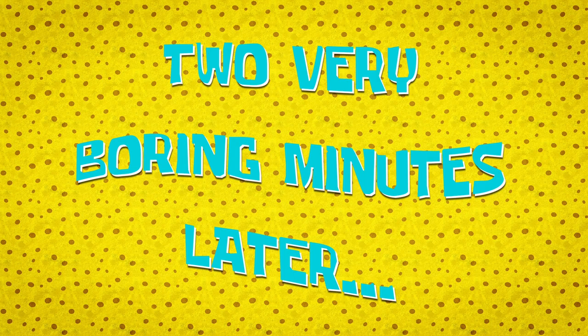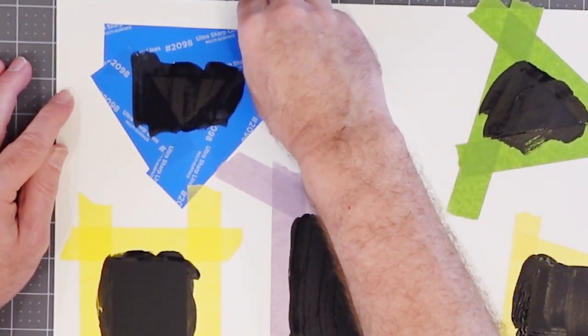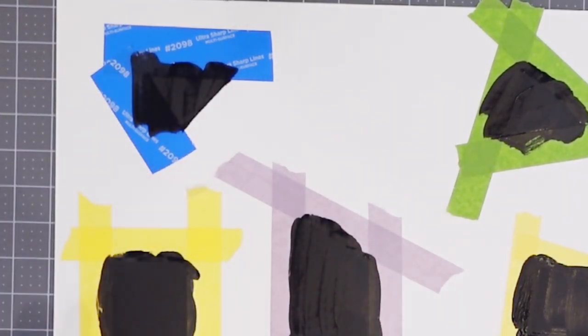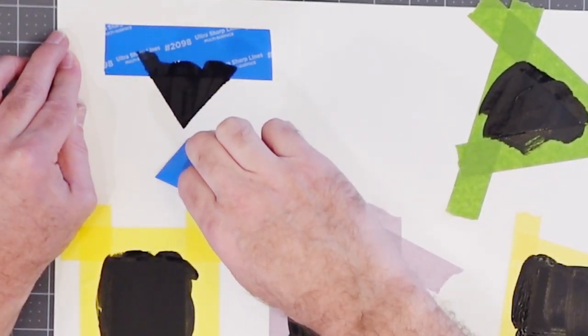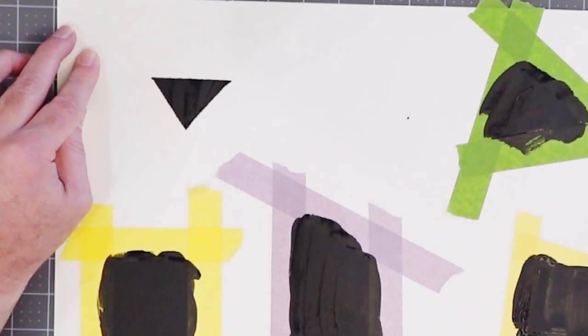Two very boring minutes later. The paint's mostly dry, not fully, but I think it's time enough to do our reveal. Let's start up here with the first one we masked — this is our sharp, ultra sharp line multi-surface tape. I'm going to pull that off. I'm getting a little bit of spill out over here — this is one of the things I'm obviously trying to prevent. We got some really clean lines, but it really didn't tighten down. It could be just that the surface of the paper is rough, with nooks and crannies where the paint can flow under. So that didn't work out as well as I wanted from a masking standpoint, although it came off pretty well.